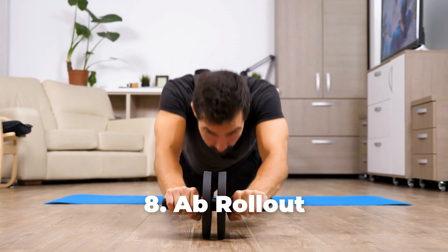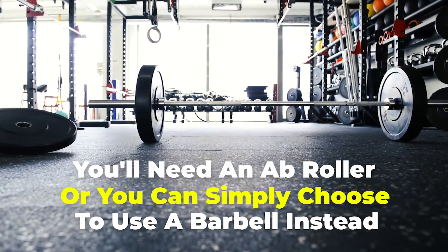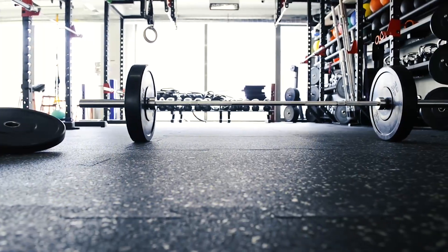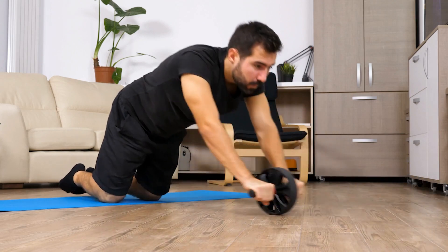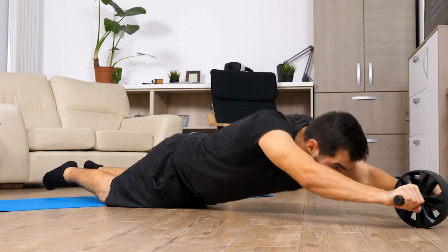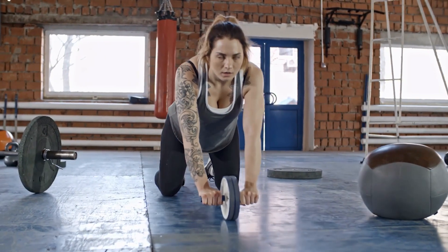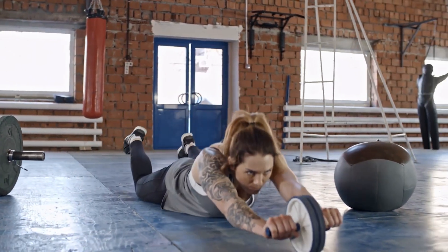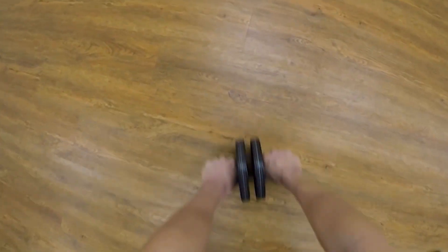Number 8: Ab Roll Out. For this exercise you'll need an ab roller, or you can use a barbell instead. Place the ab roller on the floor and hold it with both hands, palms facing away from you. Kneel on the floor, then slowly roll the ab roller out, stretching your body forward. Go as far as you can without touching the floor with your body, breathing in during this part. Then engage your core and breathe out as you pull yourself back to the starting position. Squeeze your core to avoid stress on your lower back.